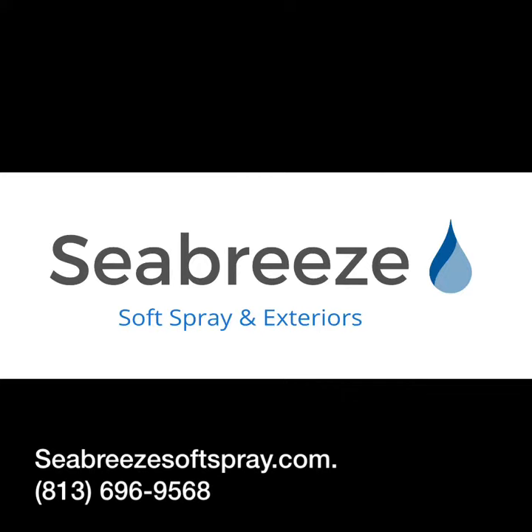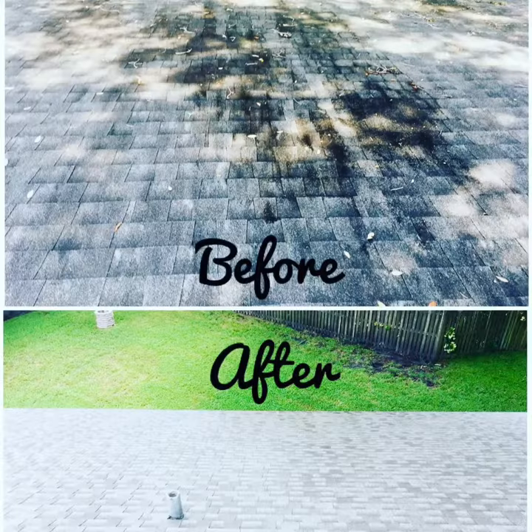Hello and welcome to Seabreeze Soft Spray and Exteriors. Today we're going to talk about roof cleaning, what it is, and why you'd want to do it.